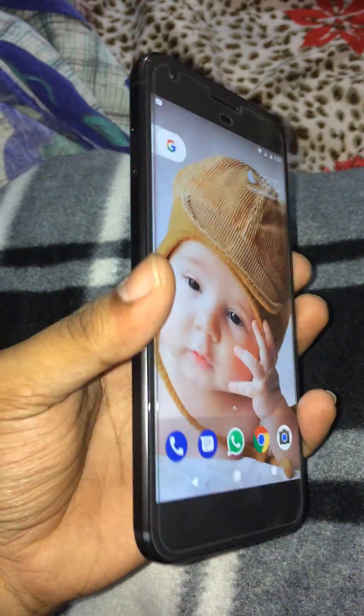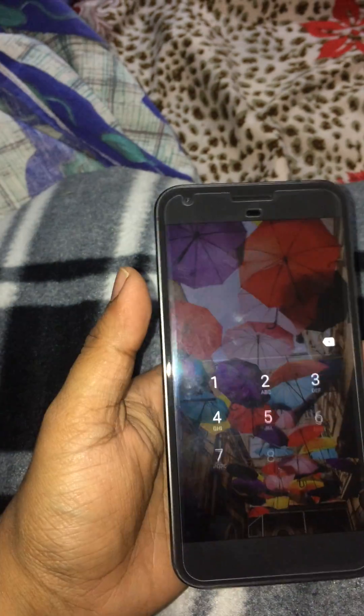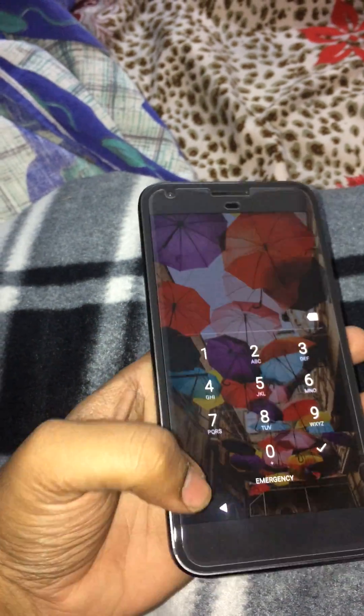First, let us try by giving the fingerprint. See, it's unlocked. Now I am keeping another finger. It's giving vibration but it was not opening. Now it's asking about the password.